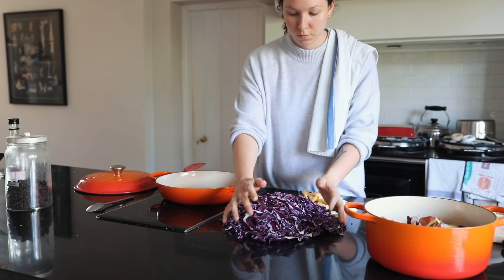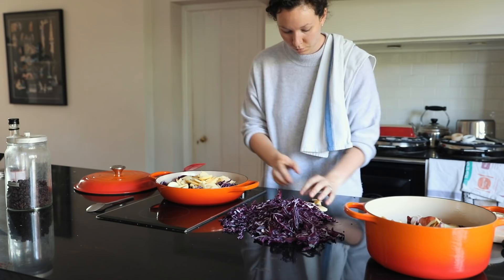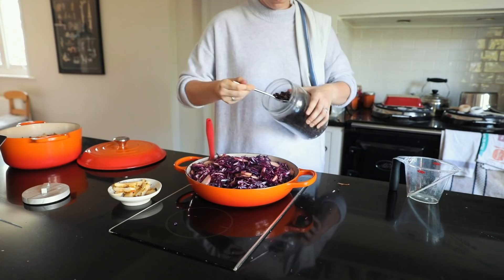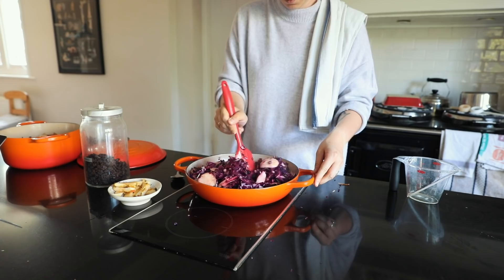Making braised red cabbage is super simple — you just cook up some onion until it gets soft, then add in the red cabbage and the apple. The apple gives it a little bit of sweetness so you don't have to add in anything else. You let it soften for about five minutes, then add in some red wine vinegar. I used some raisins and some currants, then cooked it down for about an hour and that's pretty much it.